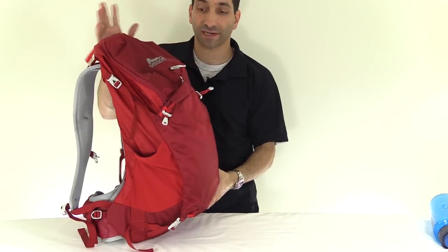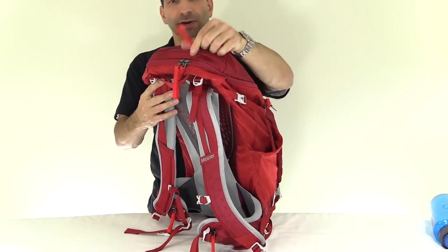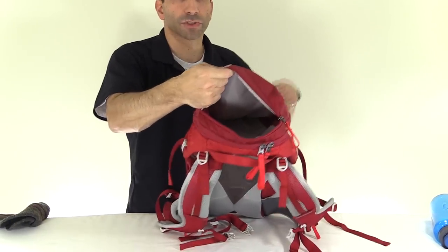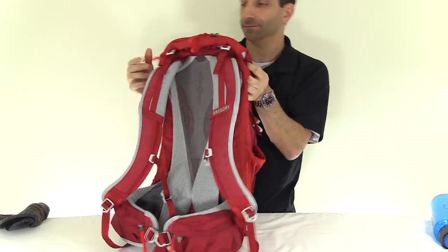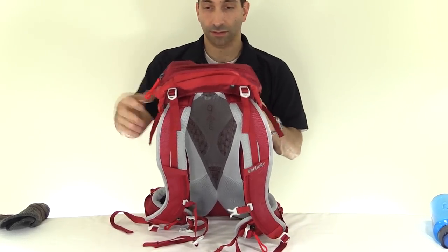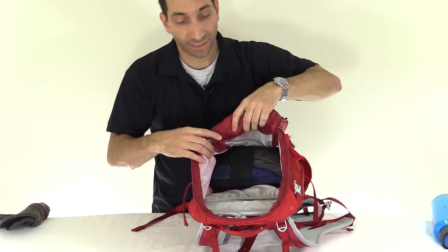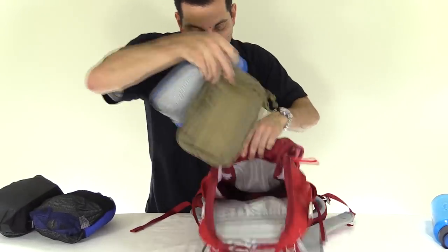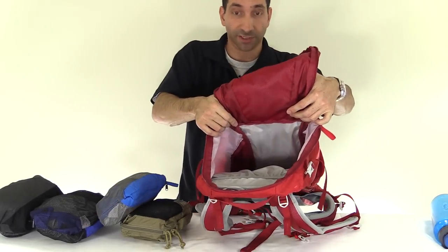On the top, this is a panel loader — one of the things I liked about this over the Z35. I like panel loaders better; I think they're just easier. On the top there is a large pocket — I have a hat in here now, but this pocket is huge. You could almost fit a small bowling ball in there — it's a very cavernous pocket with nice organization. Behind that, there are two other zippers to get into the main compartment, and the main pocket opens up really well with a big wide-mouth opening.